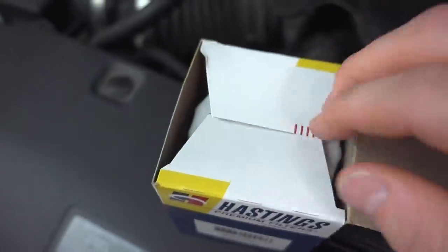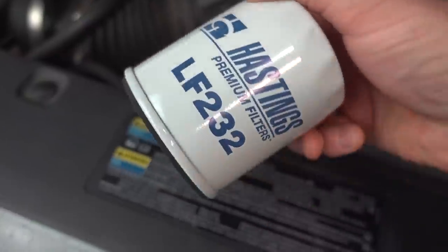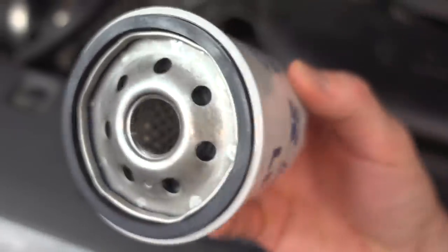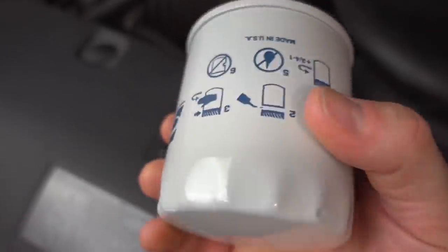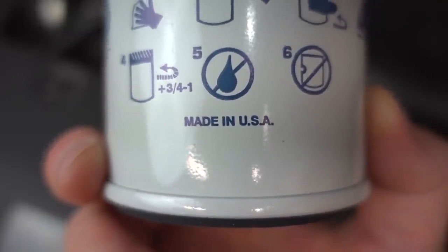Let's go ahead and pop open the one for this 2003. Here is the filter — it says Hastings Premium Filters LF232 and the actual filter body itself seems relatively thick and firm. I think these are going to be a good filter. Another thing I wanted to point out is good old made in the USA.